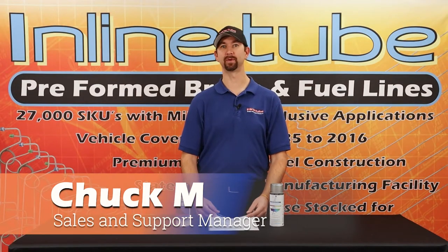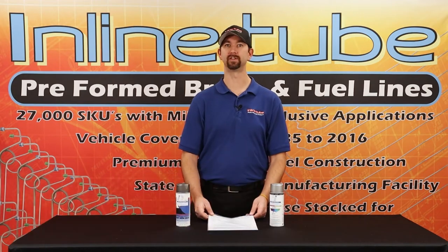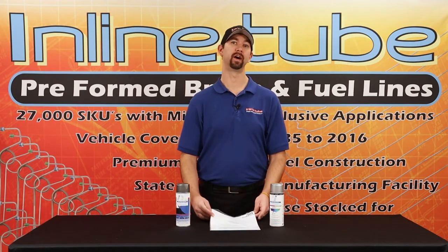Hi, I'm Chuck at InlineTube and today we're going to talk about a few different items we carry to restore your rally wheels on your restoration.